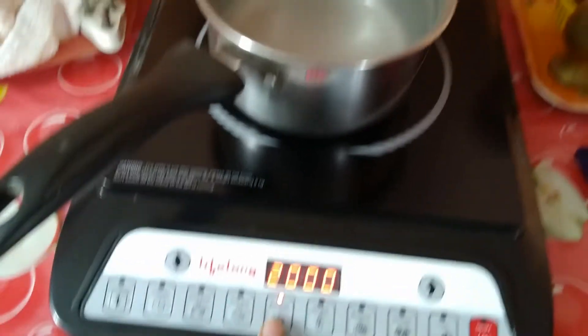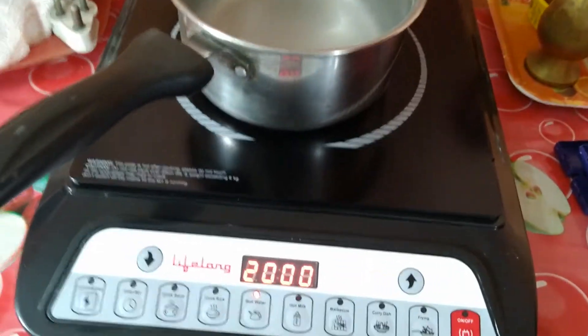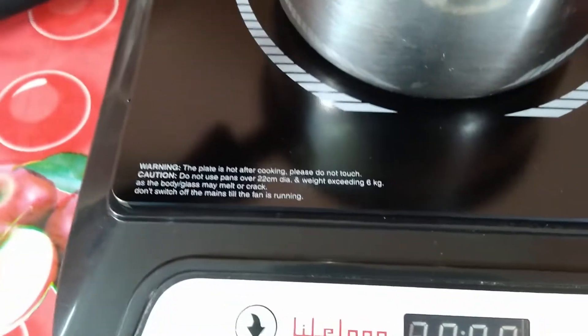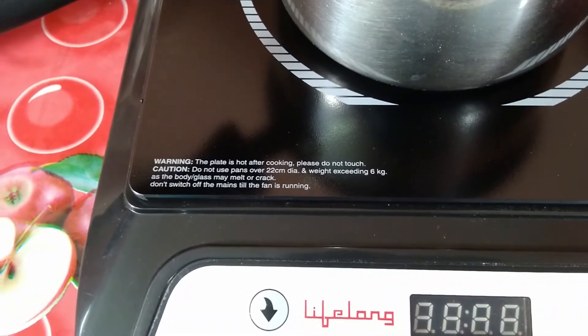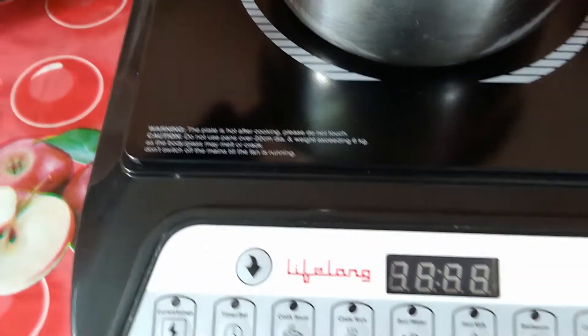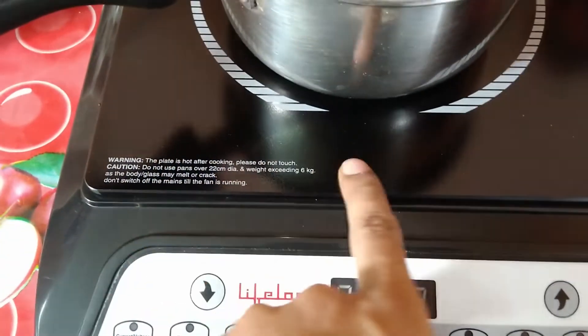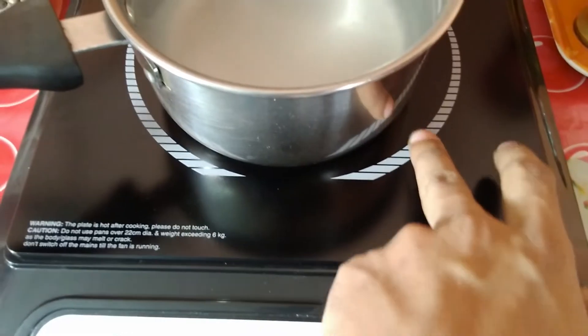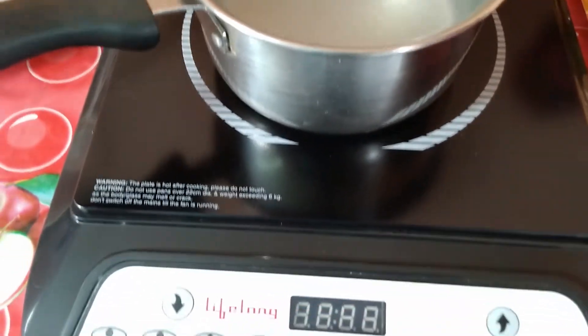The instruction manual also explains error codes — what each error code means and how to solve it. For example, error E0 means your utensils are not made with stainless steel or iron, or are not compatible with the induction cooktop. Remember: do not use any kind of aluminium utensils.